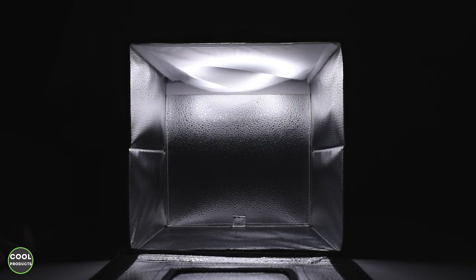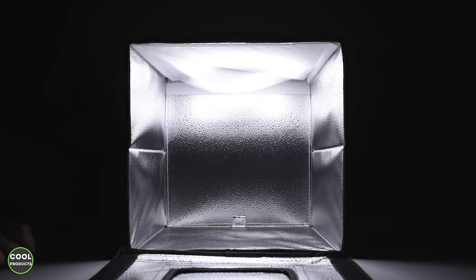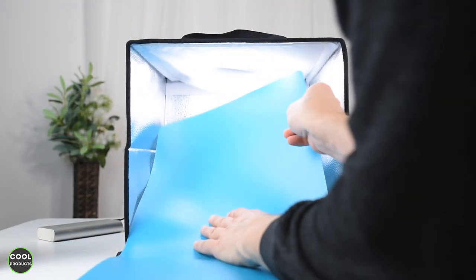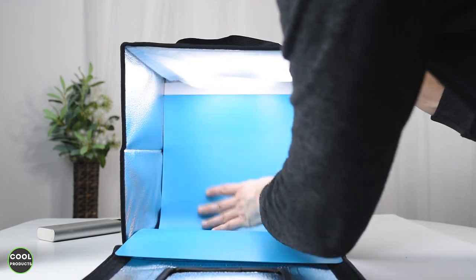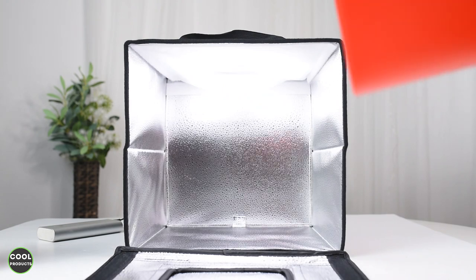Now to show you the power of this photo tent — it's on and I'm going to slowly increase the intensity to the max. The light is LED. To install one of the backdrops is extremely simple — just slide it in to the very end and fold it a bit at the bottom, and it's done.